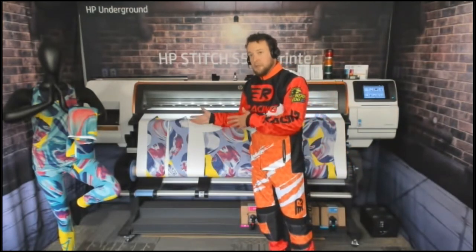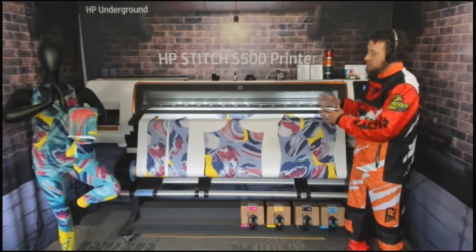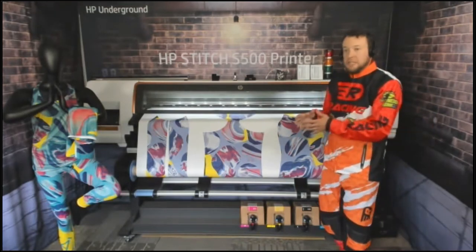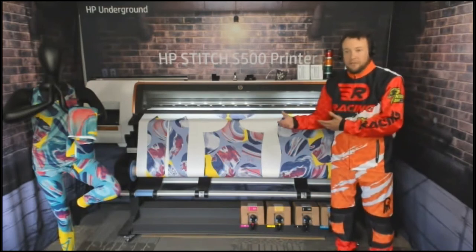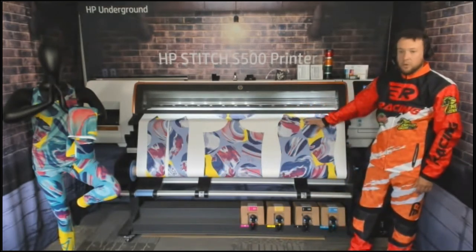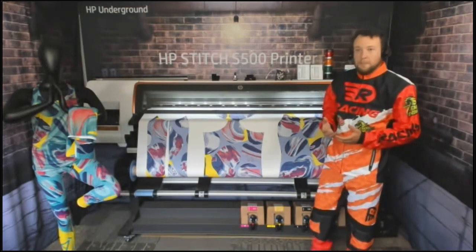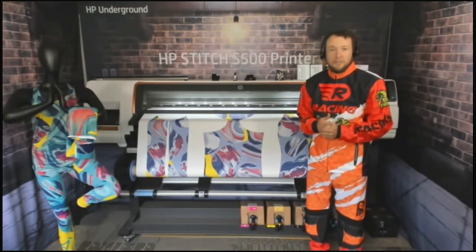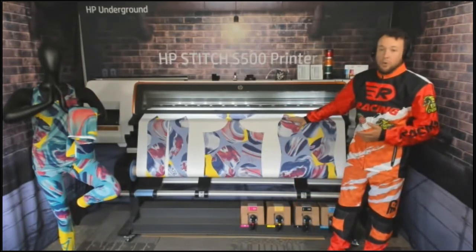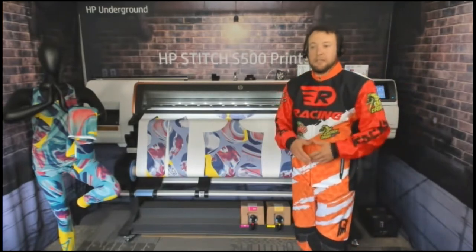I've seen sportswear pieces done both ways — flat press and calendar press. If you have items done the same way and need to keep stock of different sizes, it makes sense to cut the fabric as pieces and run it as a piece-goods workflow in the calendar. If you do a lot of custom designs with quick turnaround — say 48 to 72 hours — it makes more sense to print roll-to-roll, cut materials after transfer, bundle them, and take them to sewing.